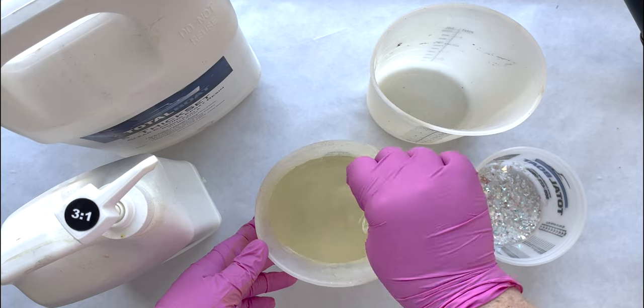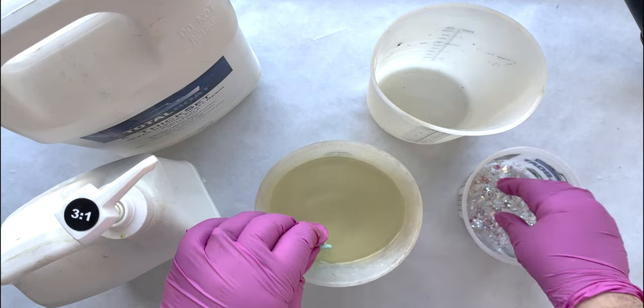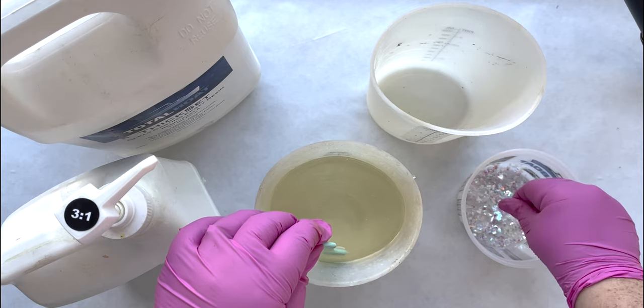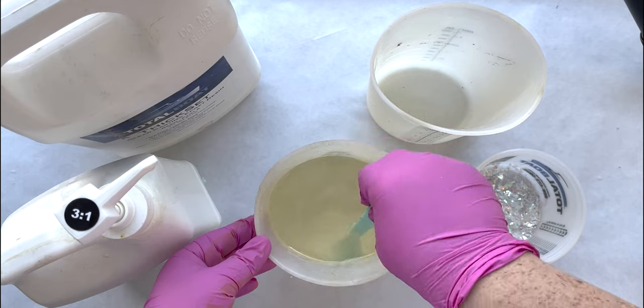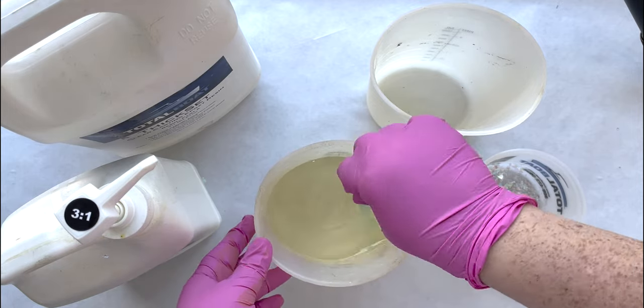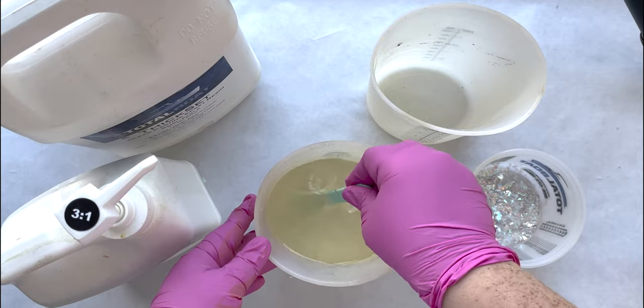For this very first basic piece we're going to do, we're just going to use these amazing iridescent flakes. They're fabulous — they stay suspended, they look great. They're very easy, beginner-level material that gives you a lot of bang for your buck. They look amazing.